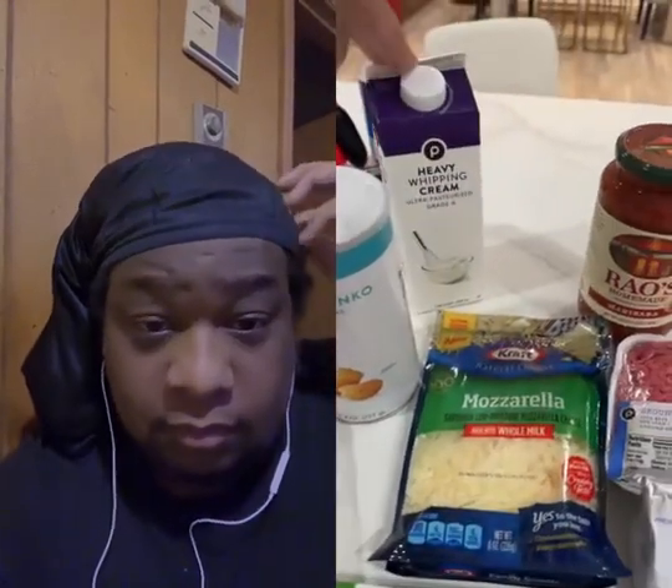So this is all the ingredients that you need. You need some chicken breast, some panko, some heavy whipping cream, some marinara sauce, some mozzarella cheese, some ground beef, cream cheese, and linguine. We're making beef spaghetti and chicken parmesan.